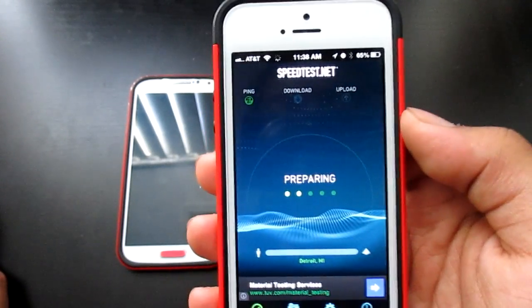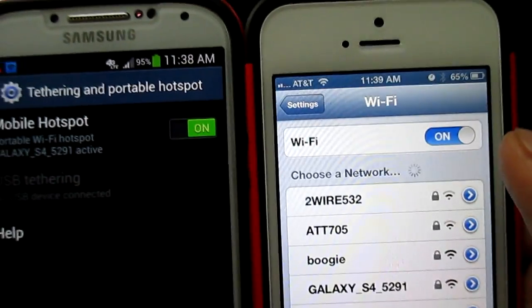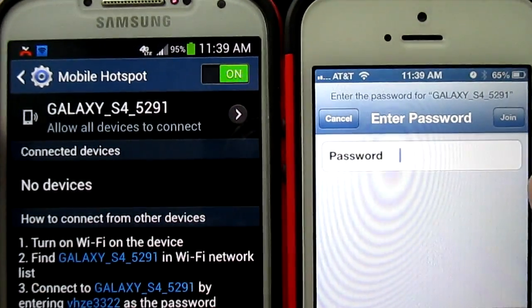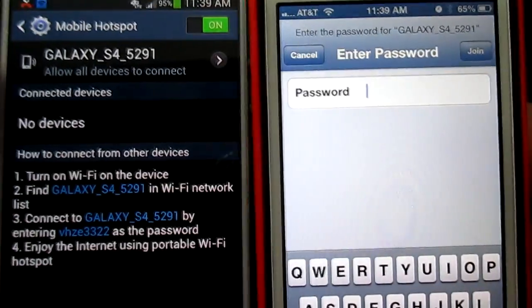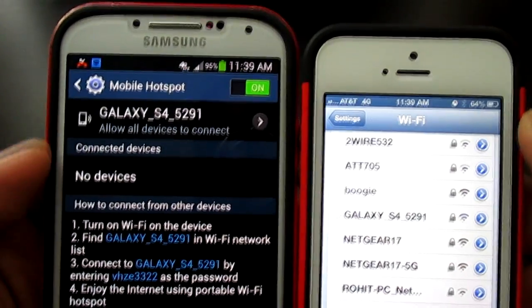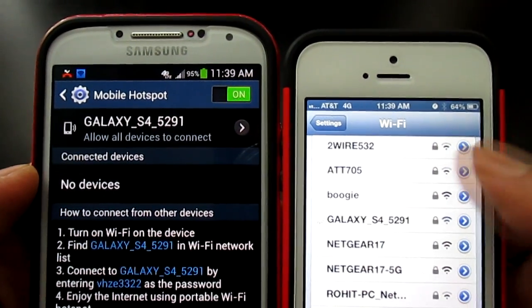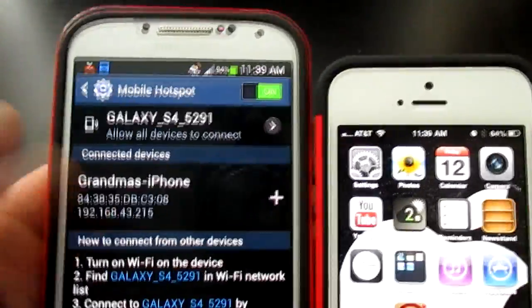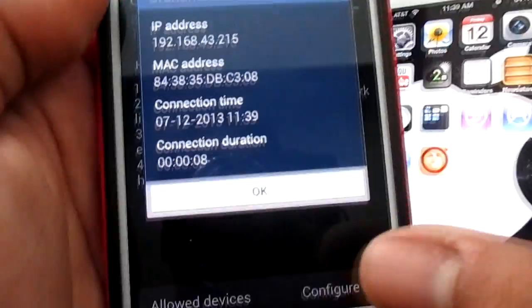I'm going to begin a test and then compare the differences. You can see it says I'm on Netgear right now. I'm going to change that and find my Samsung Galaxy S4. All I need to do is see what the password is, type that in, and click Join. You'll see the device pop up — there we go. You can see this is the iPhone connected, and it gives you the IP address and connection info.